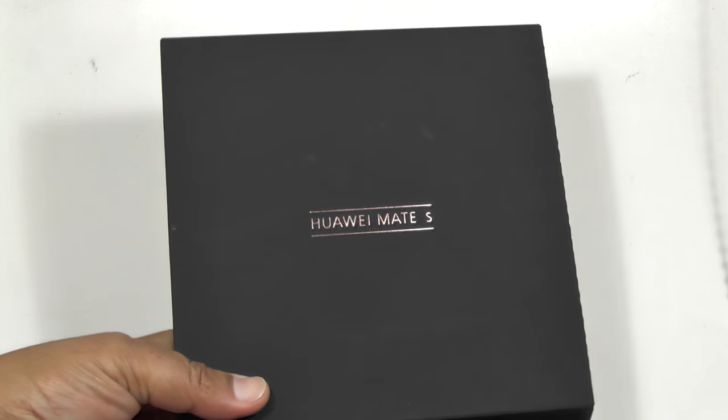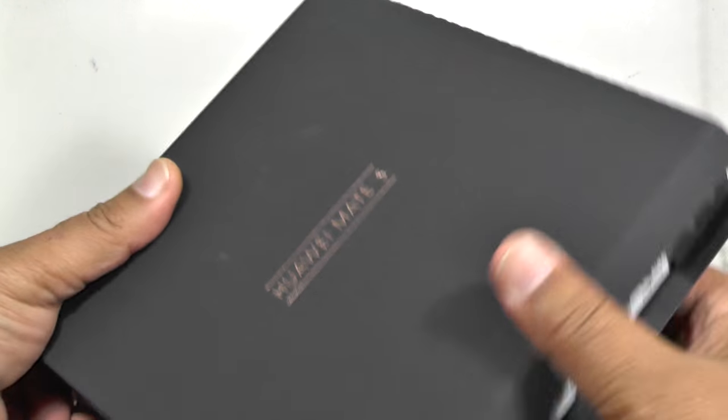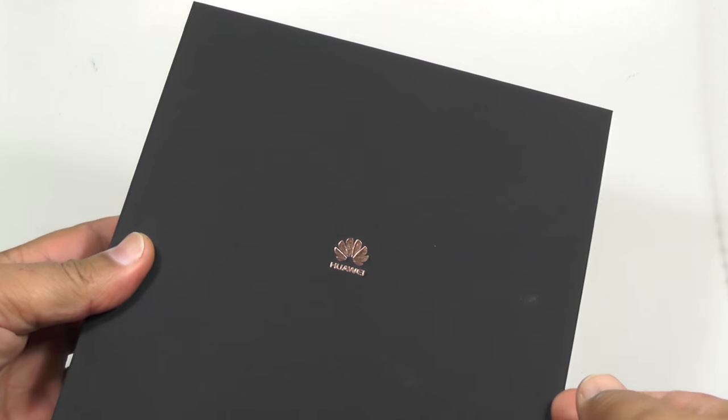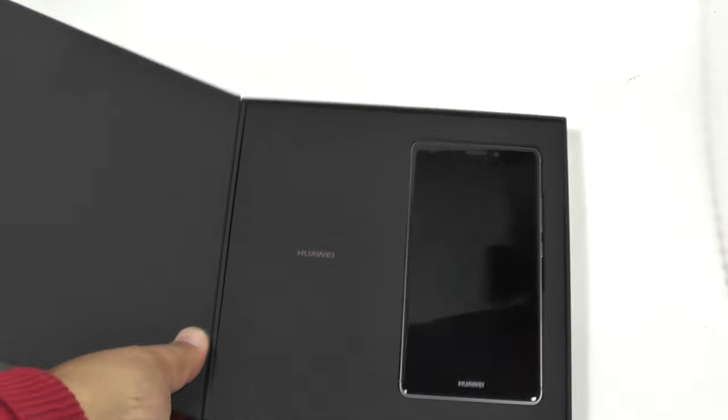Hi folks. Today we're going to be looking at the new Huawei Mate S, which is a new flagship phone coming out of the Huawei stables, the well-known Chinese mega corp. This is a beautiful, beautiful phone.